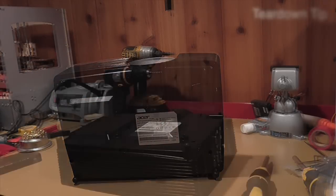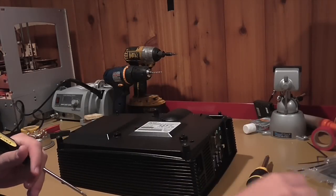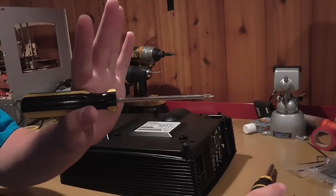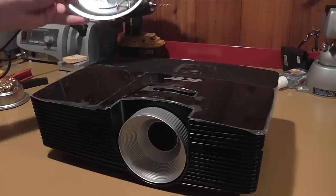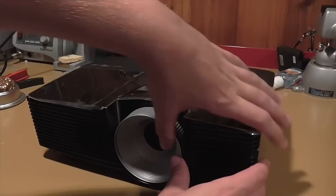We are going to remove all six of those screws. Because the screws are so far down, you can't really reach them with a standard screwdriver — it won't go all the way in. You want to use a longer screwdriver just for this operation. So now that we have all the screws removed, we can just begin to take the top off the projector.